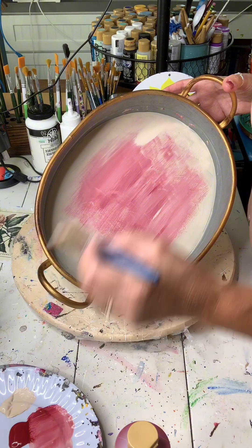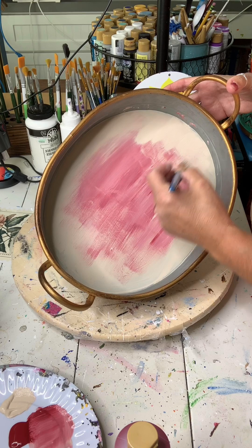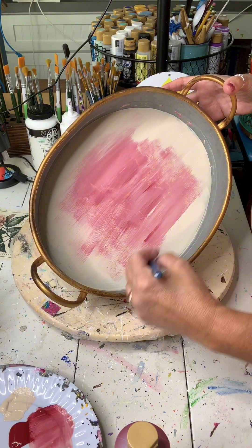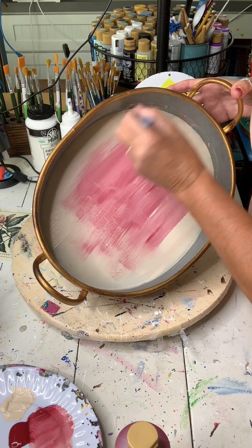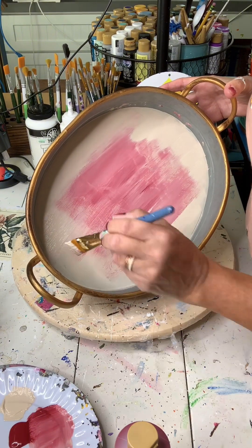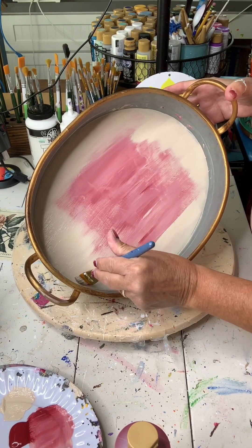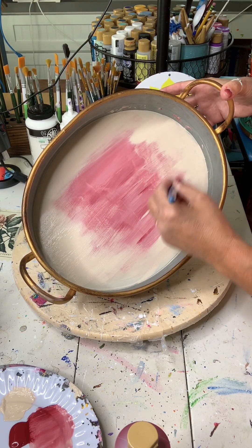I'm going to come in and feather in the sides a little bit with some linen paint. You want this to dry completely, so grab your heat gun or your blow dryer because you want your paint to be completely dry before you apply your transfer. I'm using the Vintage Stamp Collection from Essential Stencil Rub on Transfers. Use Stencil Spot for 10% off your order on rub on transfers or reusable stencils.